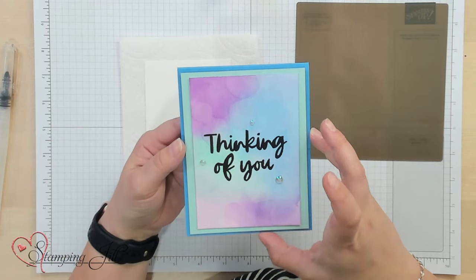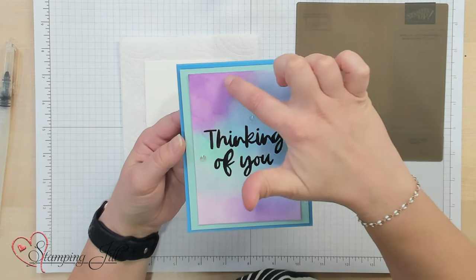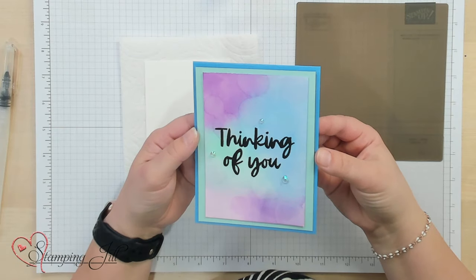Hey stampers, welcome to another week of Watch It Weekly Wednesday. I'm Aubrey, part of the Stampin' Jill creative team. Today I'm excited to share a technique that I love — I love watercoloring or really any type of coloring. I want to show you a really fun watercolor technique I like to call the bokeh watercolor technique. This is what it looks like — if you've seen different artwork with different watermarks like this, that's called the bokeh effect.